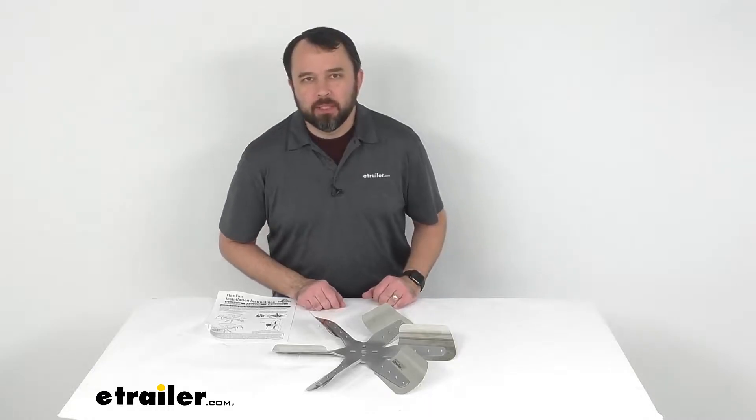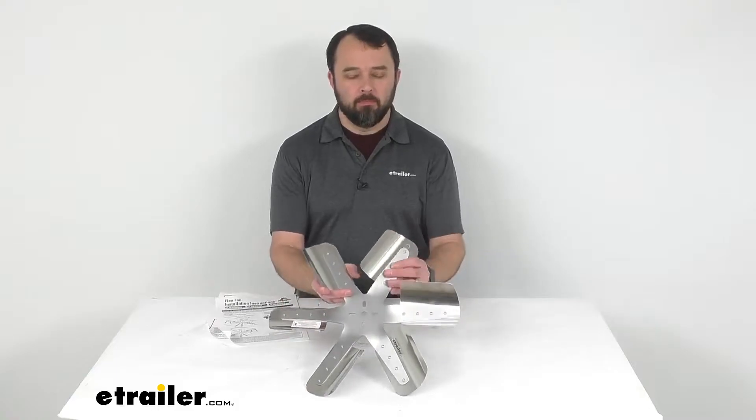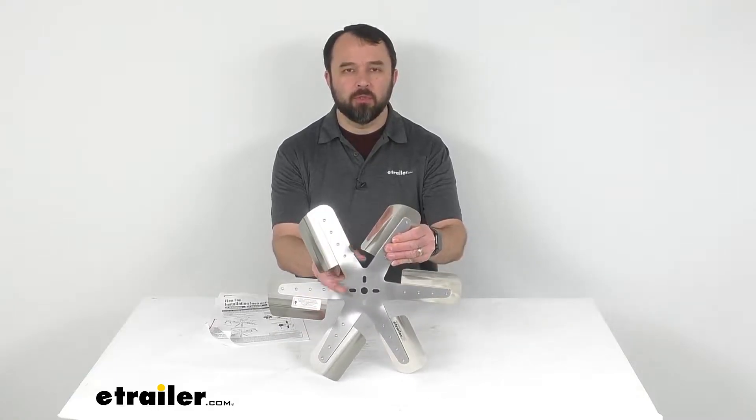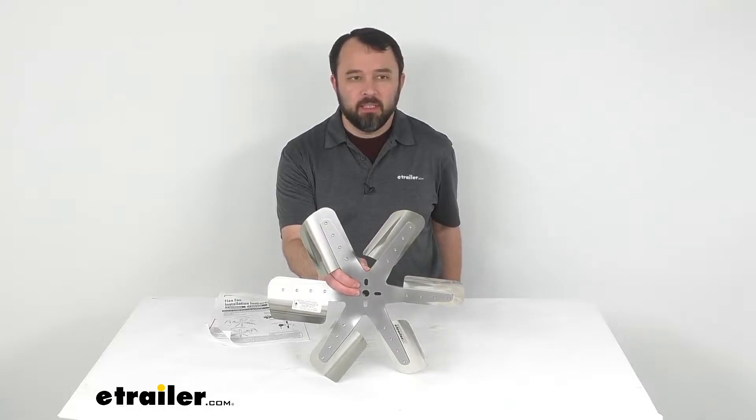Hi everybody, Andy here with eTrailer.com and today we're going to take a look at this Flexalite Belt Driven Reverse Rotation Silver Stainless Steel 17-Inch Flex Fan.